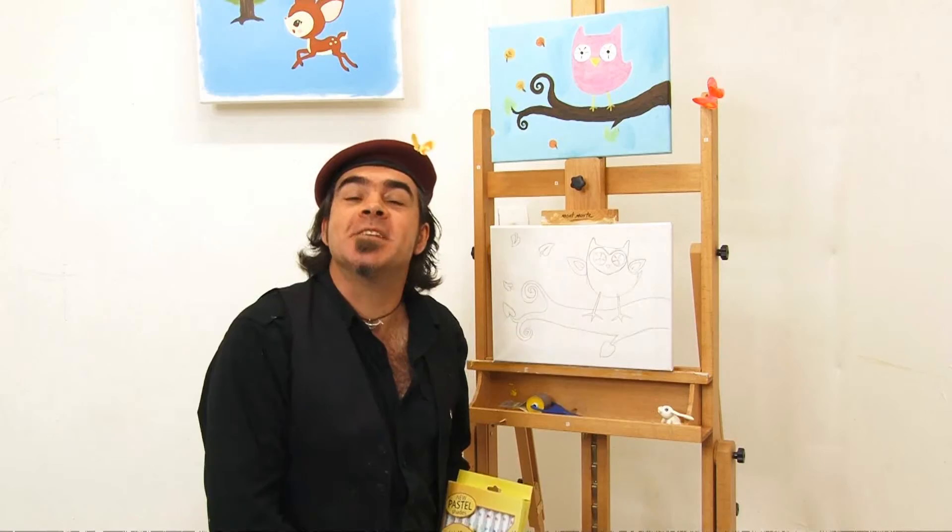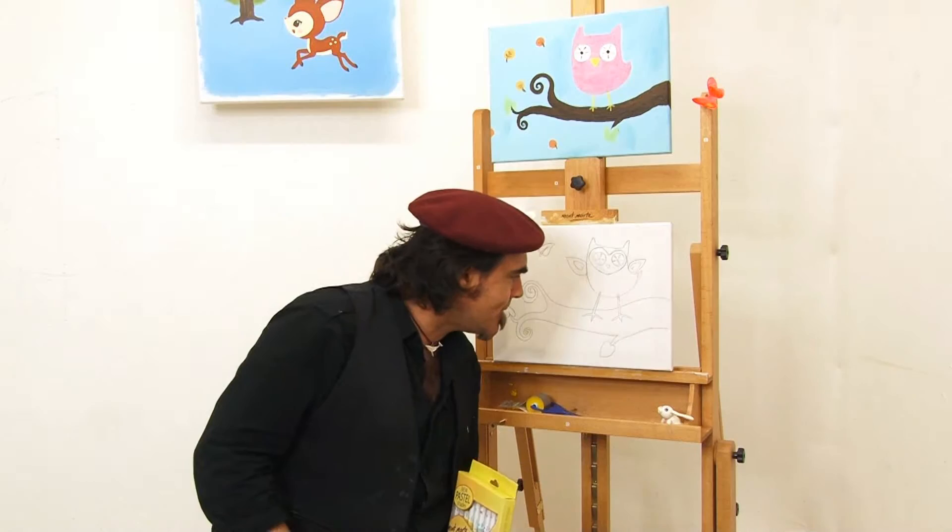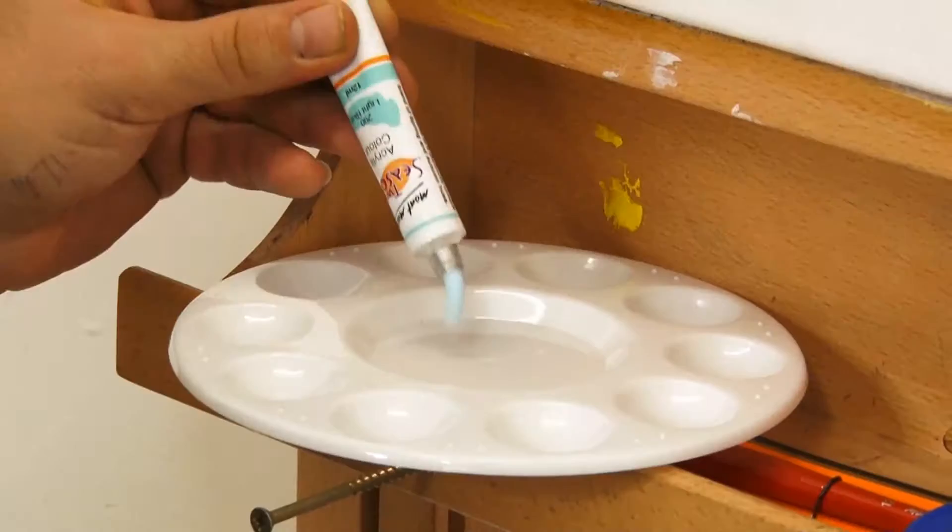Our owl has drawn up and it's time to add some paint. I'm going to add the Montmartre two seasons acrylic — you get 18 colours, so there's lots of choices. The first thing I'm going to paint is the sky. And you're going to paint that green, right? Skies aren't green, you silly bunny. How about we put in blue? Yeah. Okay then.